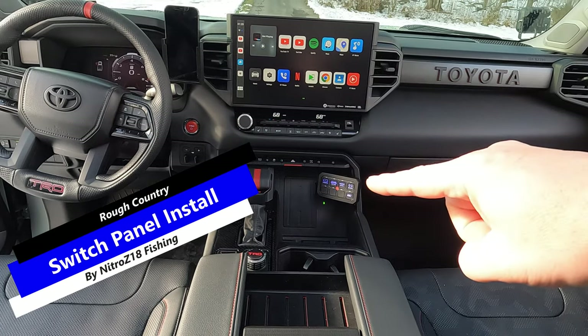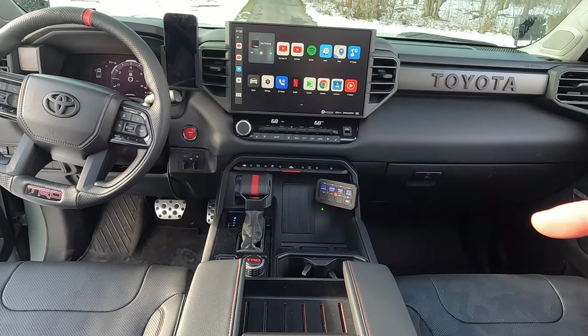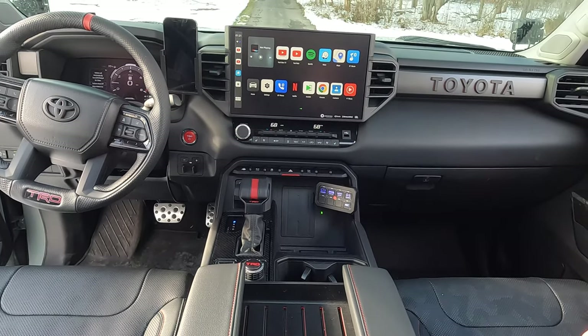What's up guys? Do you want to see how we mounted the Rough Country 8-location switch panel on the 22 TRD Pro? Stay tuned — I'll walk you through step by step on how we got it done on this hybrid.